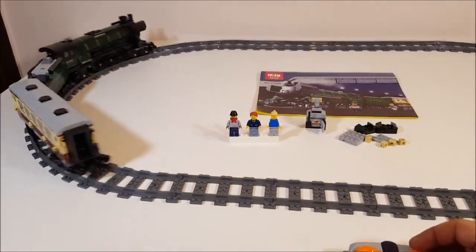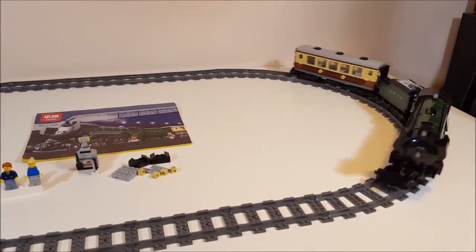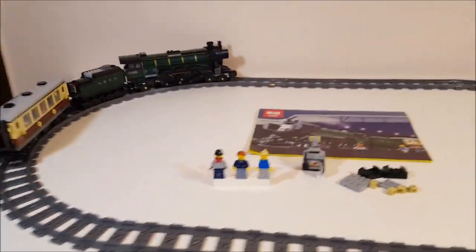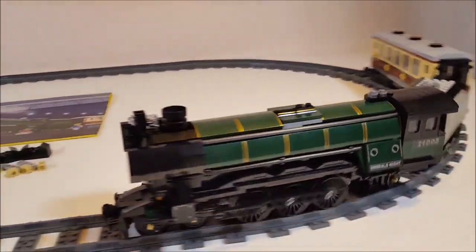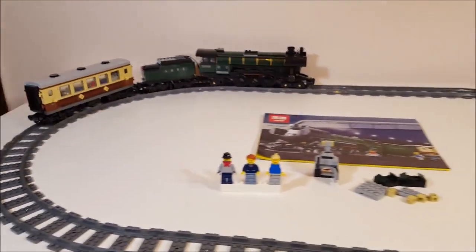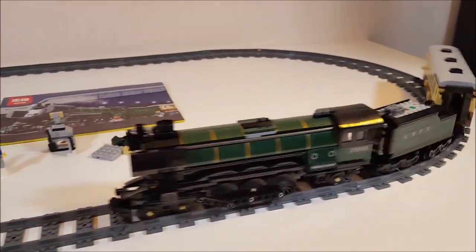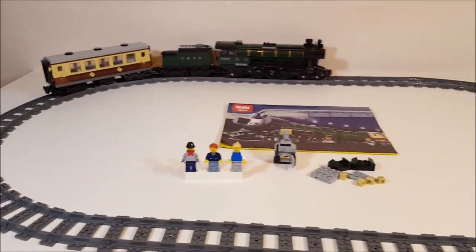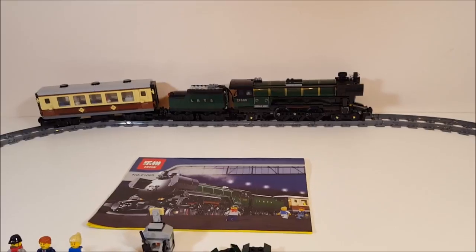It moves! And I'm still using the original Lepin magnets, so that's quite impressive. It works. Because those front and back wheels are missing the rubber bands, they're not spinning when the train goes on the track, and I think they might put a little bit of friction on the movement of the train.